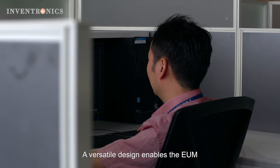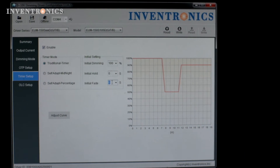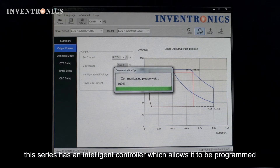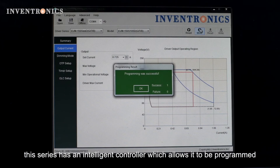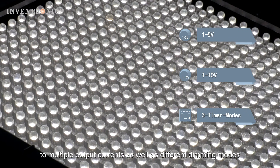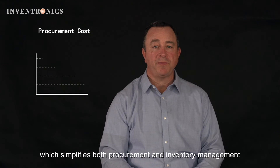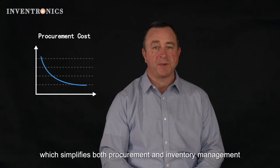A versatile design enables the EUM to support a variety of applications. The series has an intelligent controller which allows it to be programmed to multiple output currents as well as different dimming modes. This allows the customer to use the product in a variety of fixtures, which simplifies both procurement and inventory management.